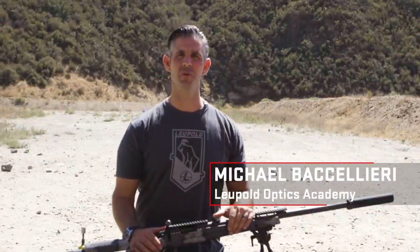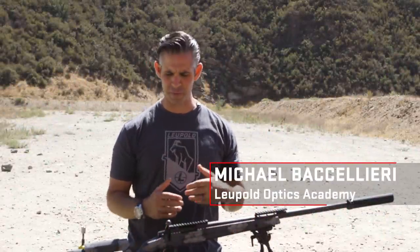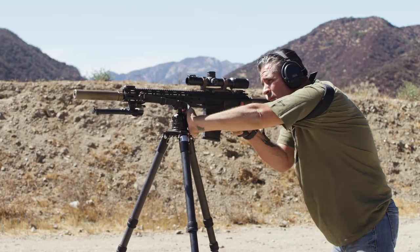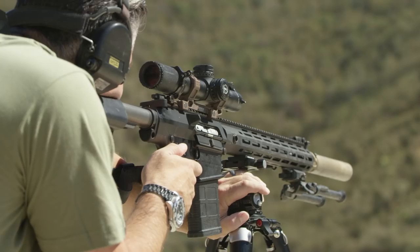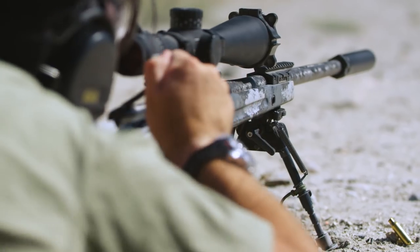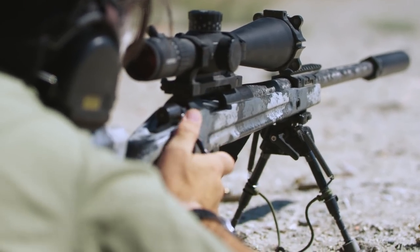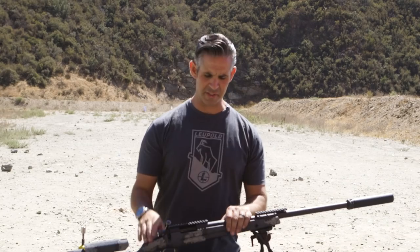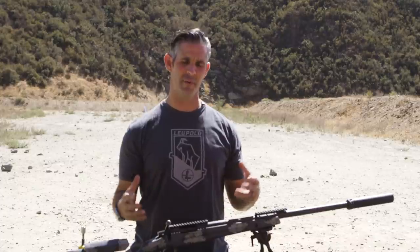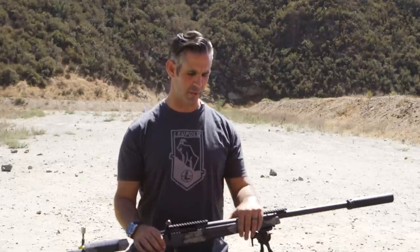Hi, my name is Michael Boccellieri and I'm with the Leupold Optics Academy. What we're going to go through today is some basics of how to mount an optic onto a weapon system so that it's perfect for you, your body structure, the way you address that rifle, and a versatile setup for whatever situation you might find yourself in. This is normally about a 45-minute seminar, but today we're going to abbreviate it and get you the serious basics.